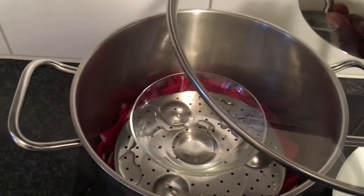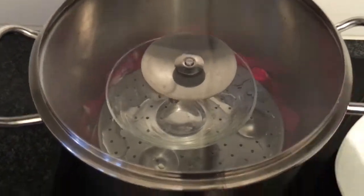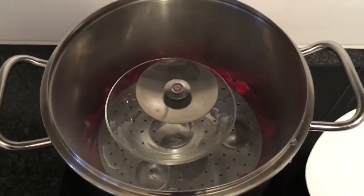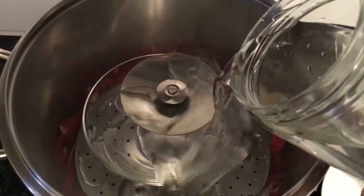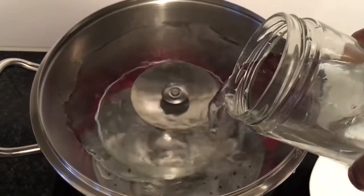I will now place the lid over the pot, turning it upside down. Turning the lid upside down will enable the steam from the rose petals to easily drip into the bowl. It is advisable to use a glass lid. Then pour one and a half glasses of cold water on the lid of the pot to enable the steam to condense and drip into the bowl.